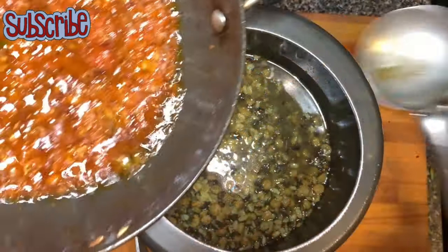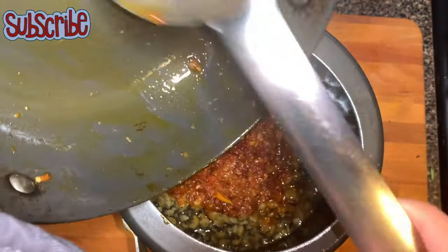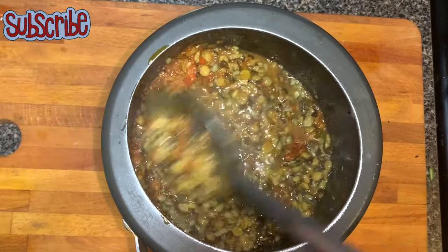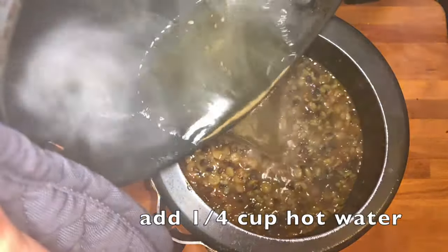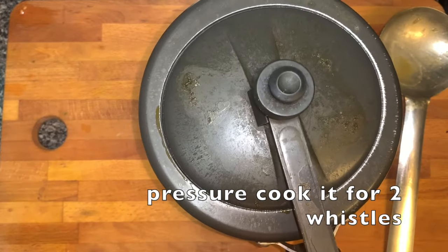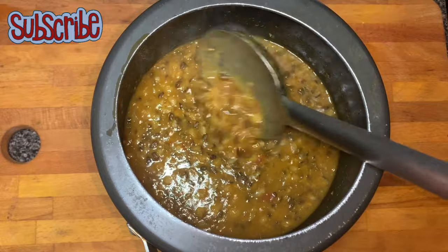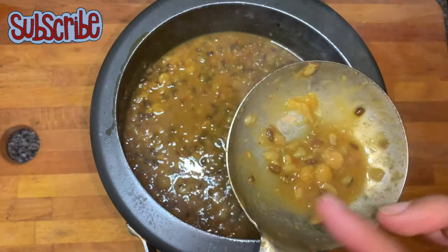Now we add this tempering into the dal. In the tempering pan, I'll boil almost one-fourth cup of water to deglaze and adjust the dal consistency. Adding the boiled water in, we pressure cook again for two whistles. Let's check — the dal should be soft but not mushy. Yeah, seems perfect.